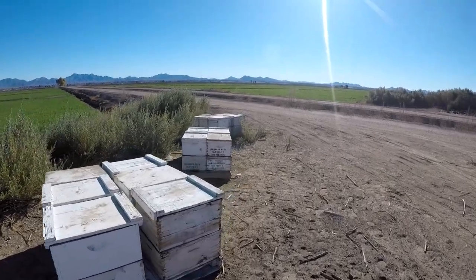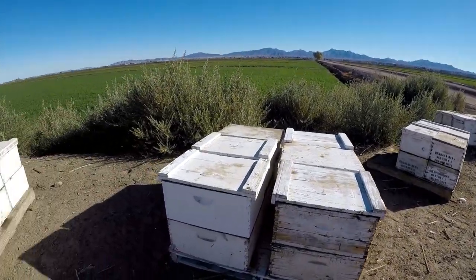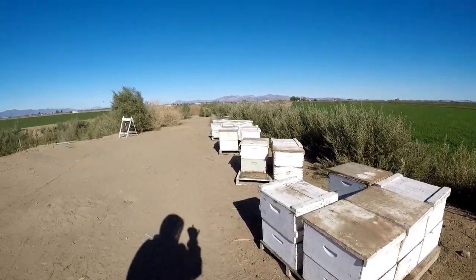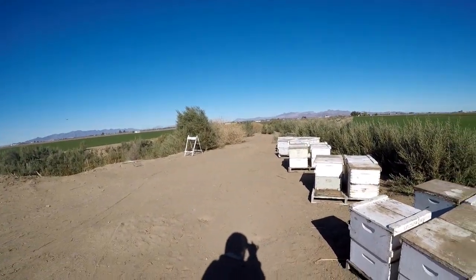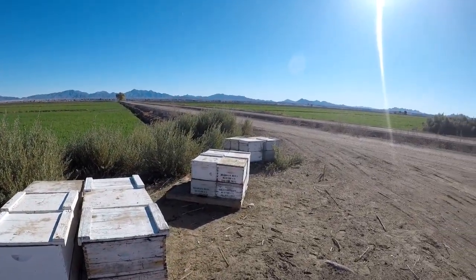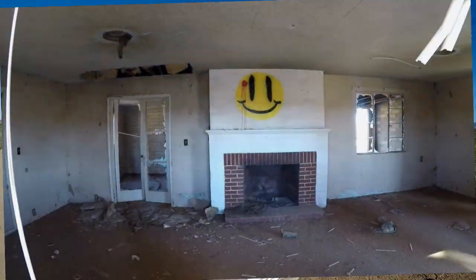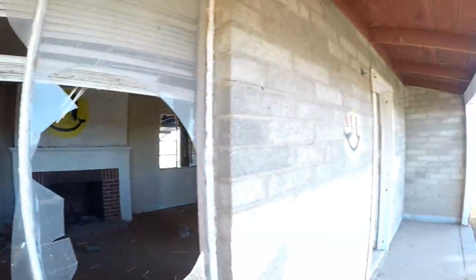I don't want to feed them until it's a little bit warmer — with the syrup, patties inside. Also this time of year it's just cleaning up the bee yards, going through, making sure there's no dead. Pretty soon I'll start consolidating them for almond pollination. Here we are at the happy face house bee yard.